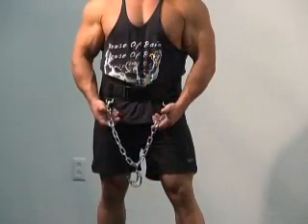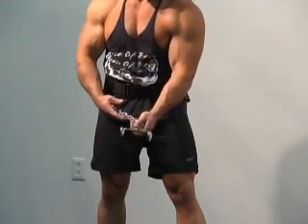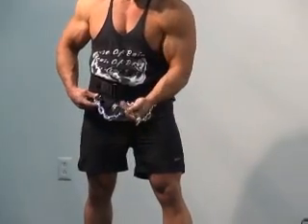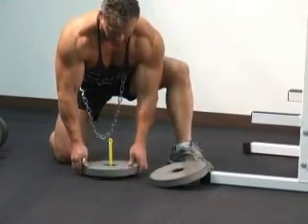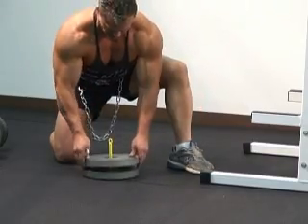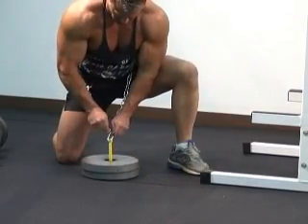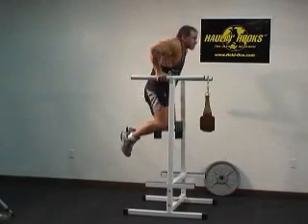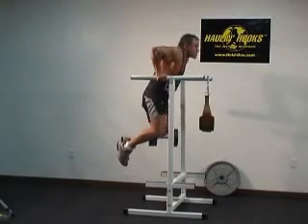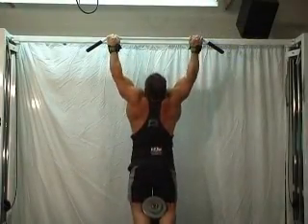EZ-Dip comes complete with a 600-pound load-rated chain and your choice of EZ-Load patented dumbbell hook or plate loader. It's perfect for heavy-duty dipping or lat-attacking chin-ups.